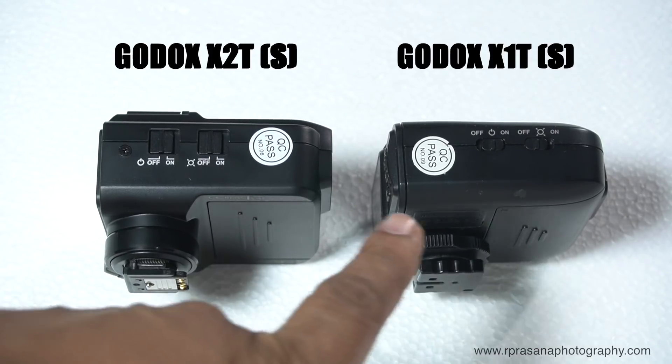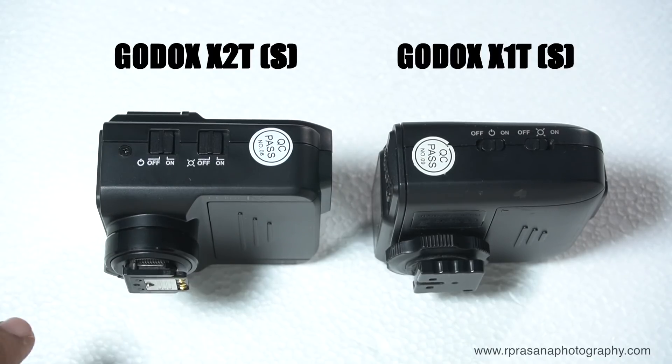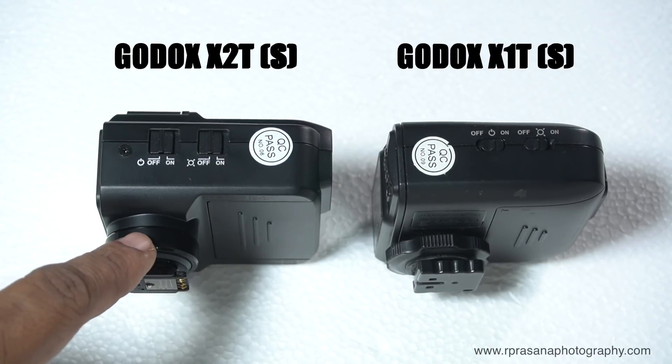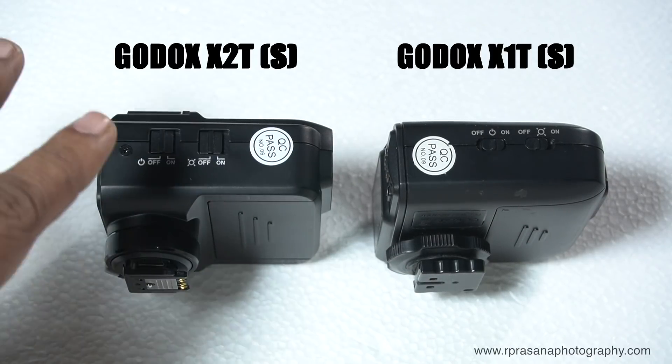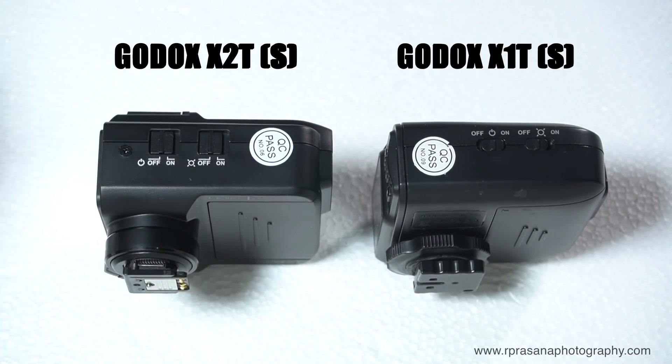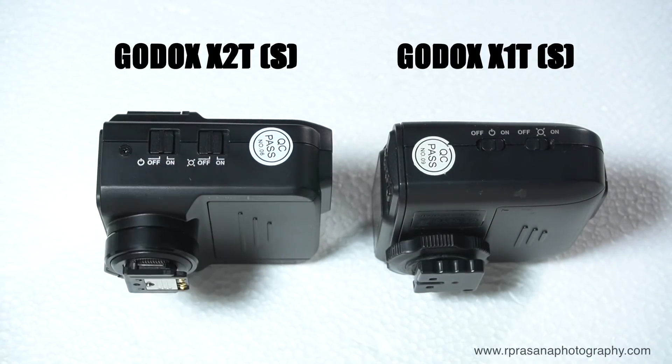Let's see the trigger on the side profile. This is the Sony version of the X2. The on-off button is the same as on the X1. If you look at the visible difference, you can use a hot shoe lock. The layout is the same but it's a bit slimmer.